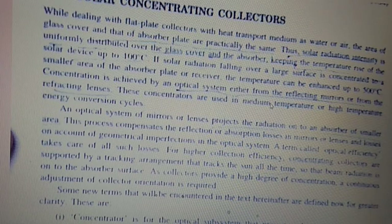Concentration is achieved by an optical system using either reflecting mirrors or refracting lenses. These concentrators are used in medium- to high-temperature energy conversion cycles. An optical system of mirrors or lenses projects radiation onto the absorber of smaller area, compensating for reflecting or absorbing losses in mirrors or lenses and losses due to geometrical imperfections. A term called optical efficiency accounts for all such losses. Concentrating collectors are supported by tracking arrangements that track the sun continuously so that beam radiation falls on the absorber.